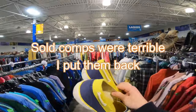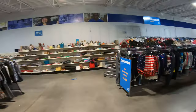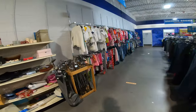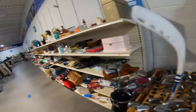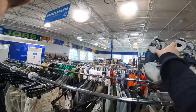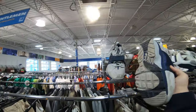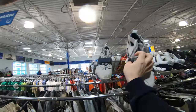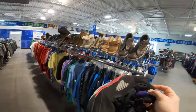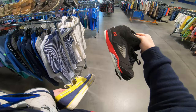Oh nice, huge. Ain't good over here, nope. Same old crap here — some Huaraches, it's not terrible. I'm gonna grab you, I'm getting through it, watch them bad boys out.